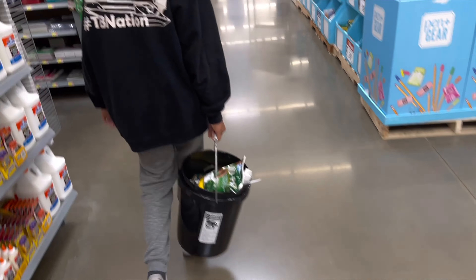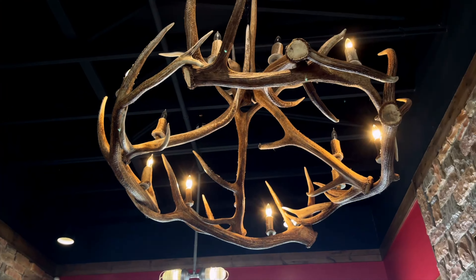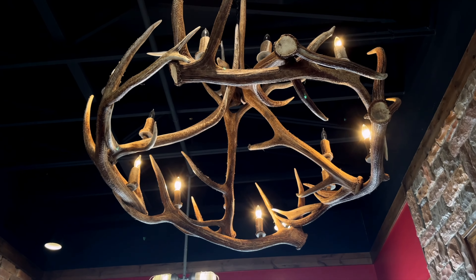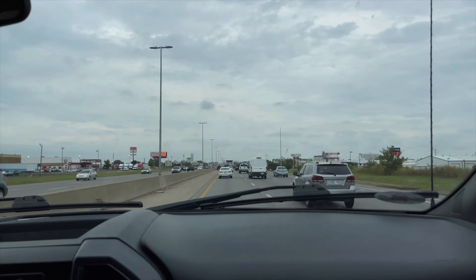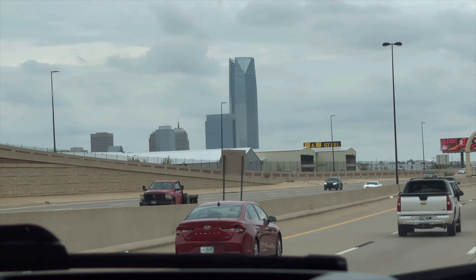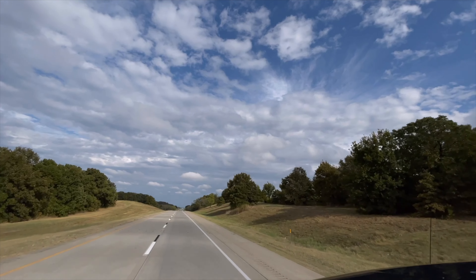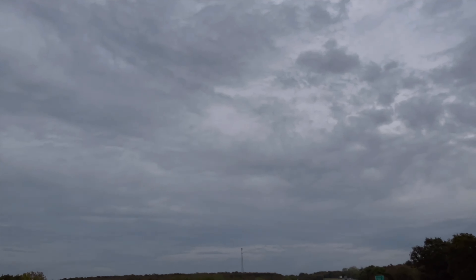By the way, we stopped and ate at our very first Rib Crib. How is this chain not nationwide? It was amazing - the best food I had while on the road. That was in Elk City, Oklahoma, and it was so good we actually stopped there on our way back too. For now it's onward, and the farther east we go the greener it gets and the more water we see.